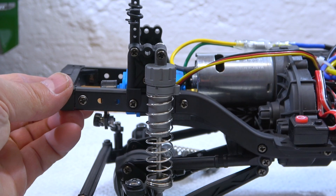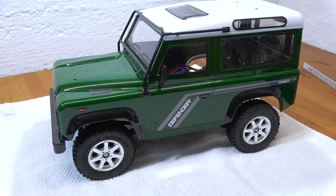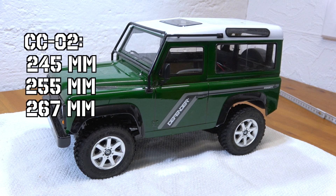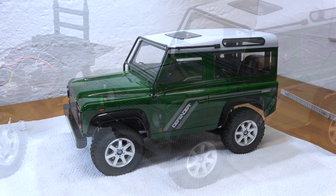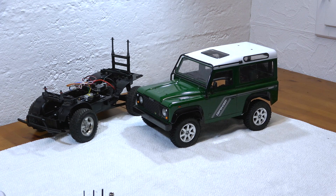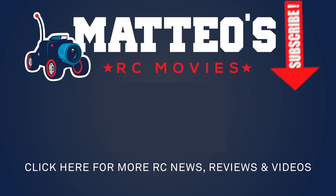So I hope you liked this information. On the CC02 chassis, three wheelbases can be reached very easily: 245, 255, and 267 millimeters. Unfortunately the middle and shorter wheelbases are not exactly the same as on the old CC01 chassis, but as you saw in this video, some bodies fit well to the old CC01 bodies. Please give me a thumbs up if you liked it and subscribe to my channel if you haven't already. See you next time at Matteo's RC Movies.